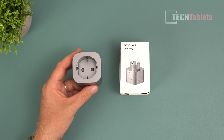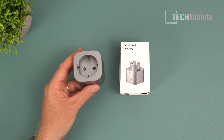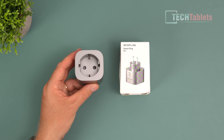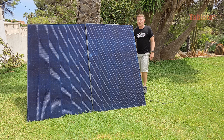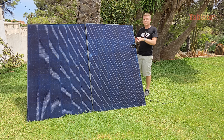The EcoFlow smart plugs work in conjunction with the power station, and everything can be operated remotely through the app. You could be at work and remotely turn them on and off, set timers, and you can even set overload protection from 1000 watts up to 2.5 kilowatts.